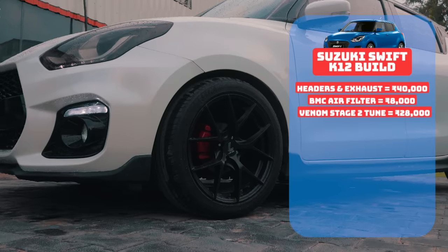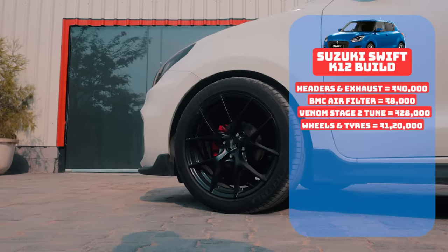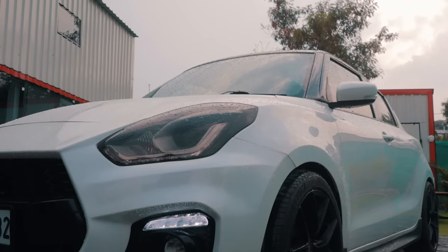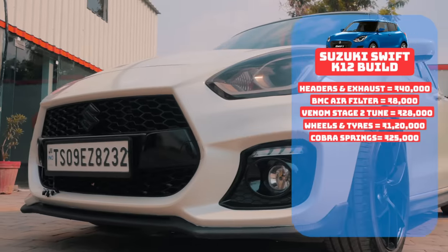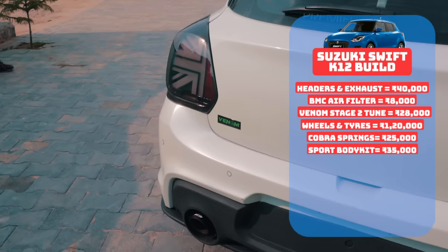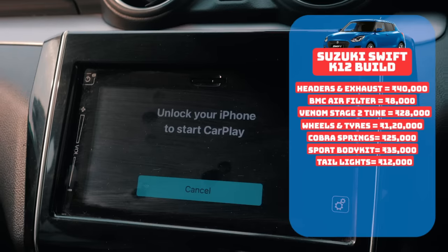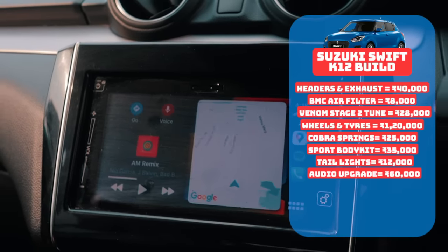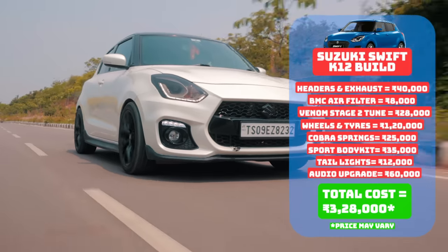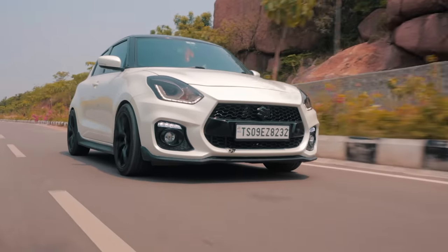Coming to the wheels and tyres, they will set you back 1.2 lakh rupees, and the Cobra lowering springs for a flush fitment will cost around 25,000 rupees. For aesthetics — which are purely subjective and not strictly necessary — the Swift Sport body kit costs 35,000 rupees, and the tail lights cost 12,000 rupees. The owner has also done an audio upgrade for a whopping 60,000 rupees. Add all of this together and you have a Swift that looks the bomb, sounds exciting, handles like a go-kart, while retaining drivability and fuel efficiency too.